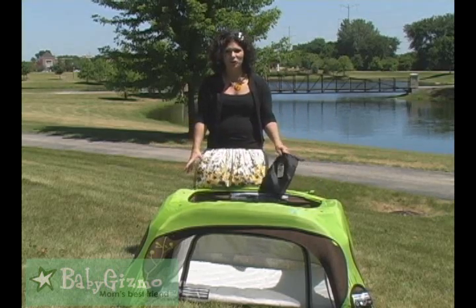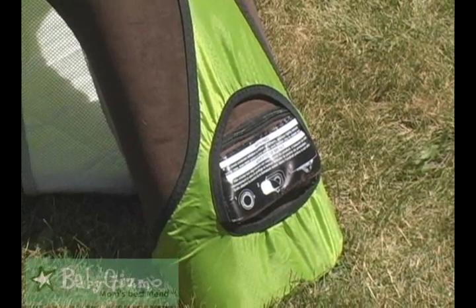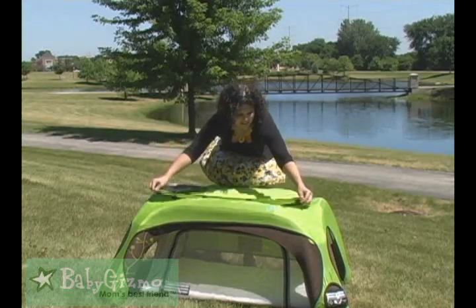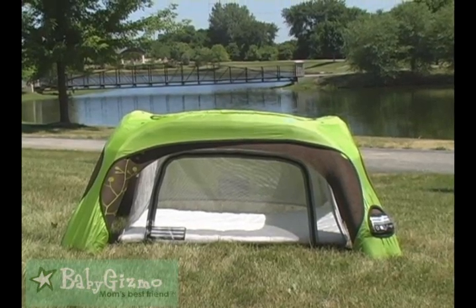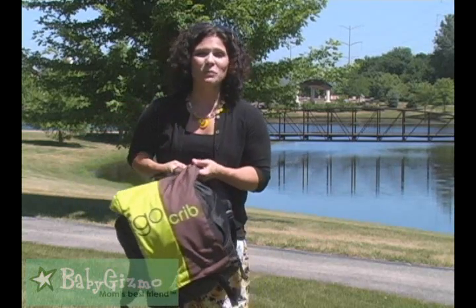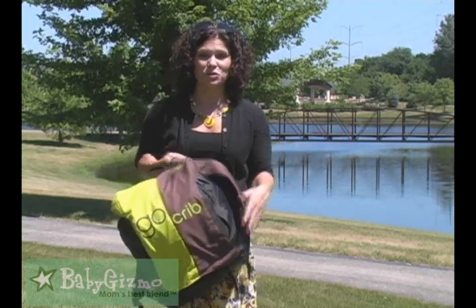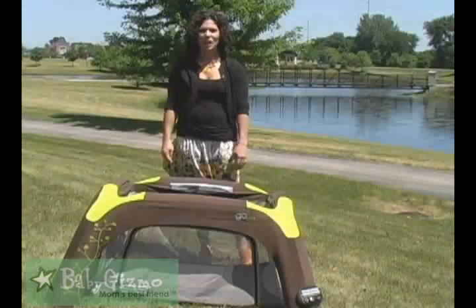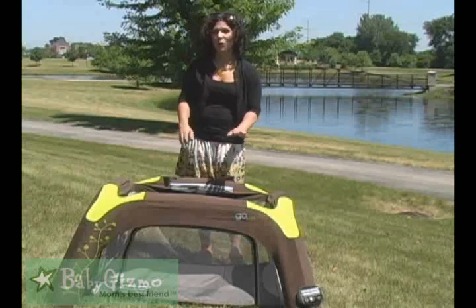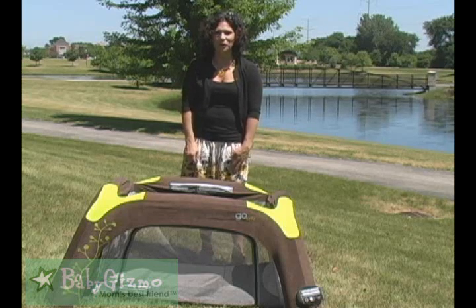It covers the entire Go Crib, plus it gives you access to those plugs, so ultimately I think you could just leave it attached when you set it up and took it down. Now, we all know how heavy those play pens can be — like 20 pounds. This one is totally different. The Go Crib itself only weighs 7.5 pounds. If you have the backpack, the pump, and everything inside, it's only 11 pounds, so it's going to be great for traveling because it's so lightweight. If you're looking for a great play yard or travel crib that you can use both indoors and outdoors, I highly suggest you check out the Go Crib by Guava Family. And I'm Holly Schultz from BabyGizmo.com.